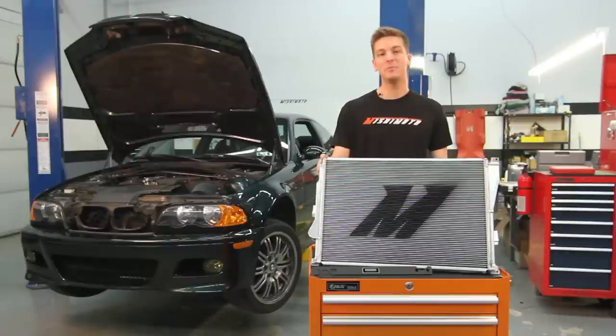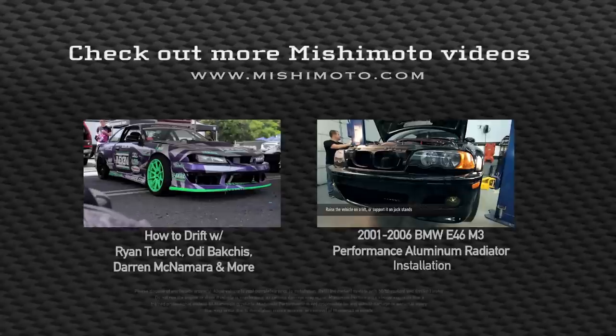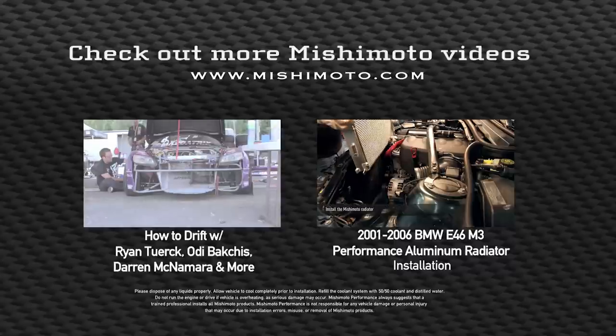If you want to push the limits in your BMW E46 M3, then you need the Mishimoto Performance aluminum radiator. This is Mishimoto Performance Radiator.